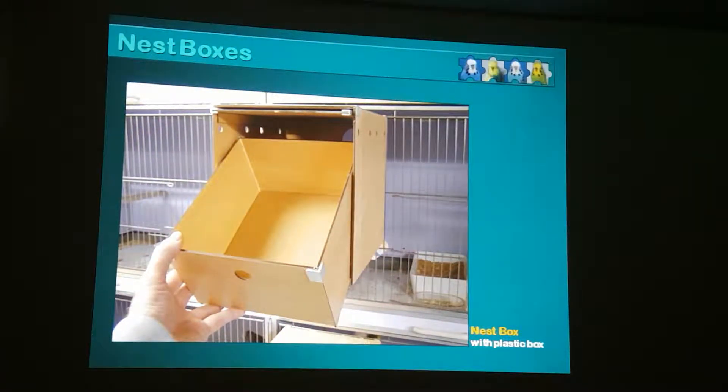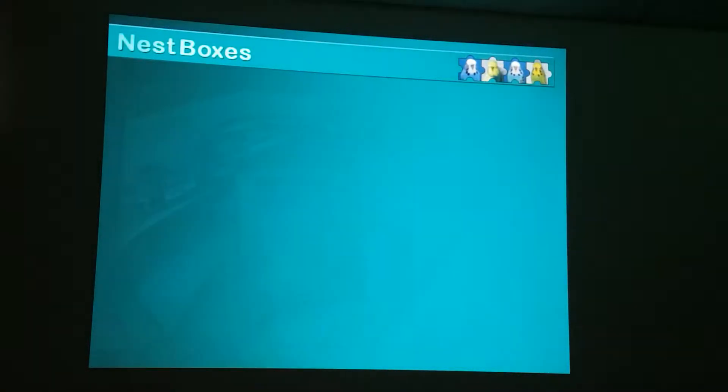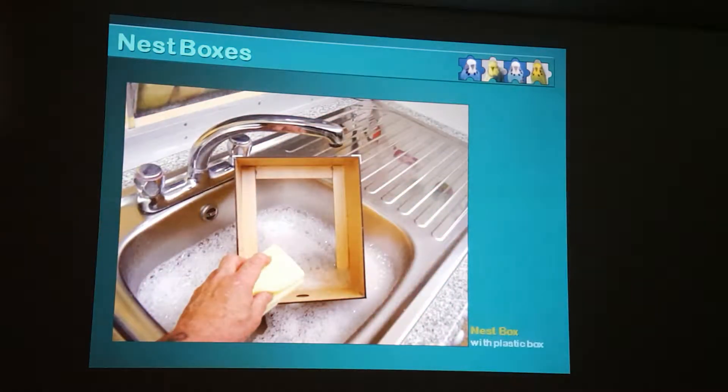There's no sawdust left, but that's how it goes back into the nest box. And you have a nice clean environment for your stock. And once again, if you do need to clean it, it is very, very easy to clean. Just take it to the sink, wash it, wipe it up with a paper towel, and you're back in business.